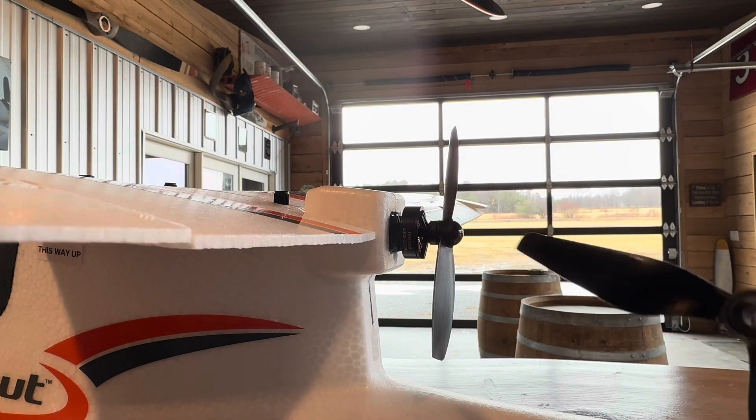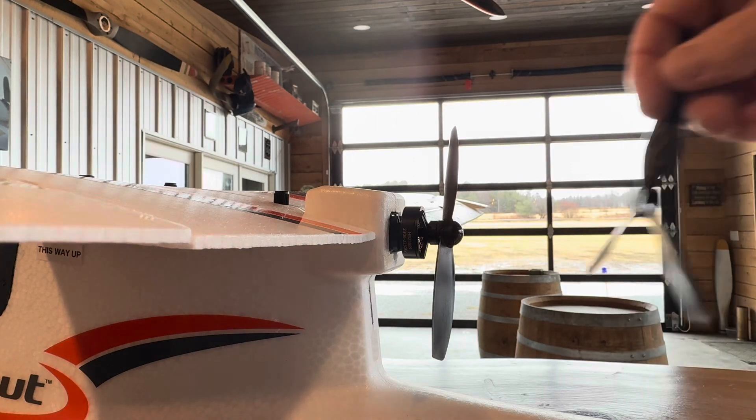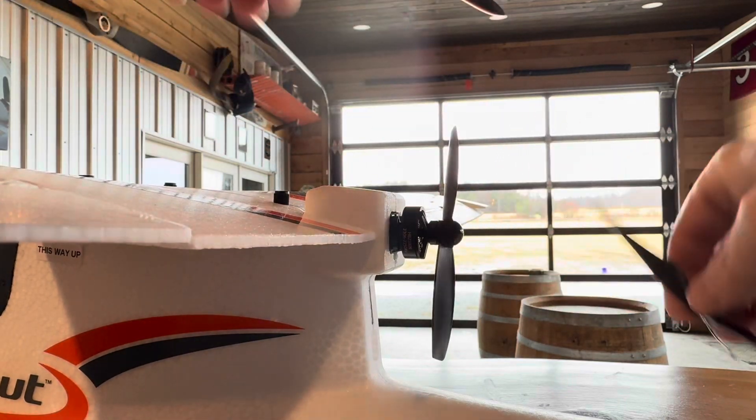Here's the old prop and here's the new prop. There are two sides on this one. The labeled side that says 'Master Airscrew' is the one that goes toward the front of the aircraft. If you look at it before you take off, you can see the leading edge and the trailing edge line up that way.